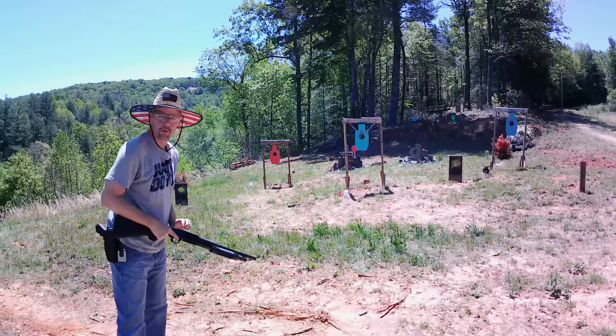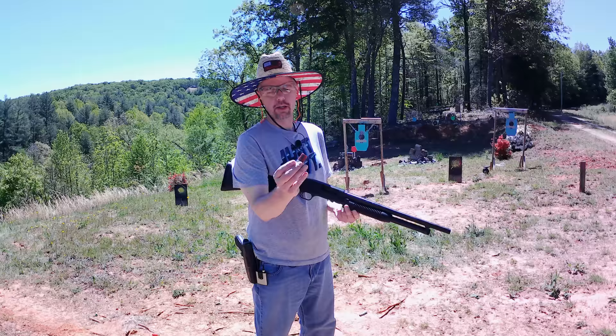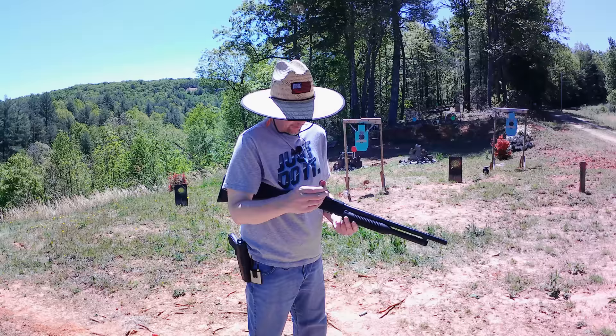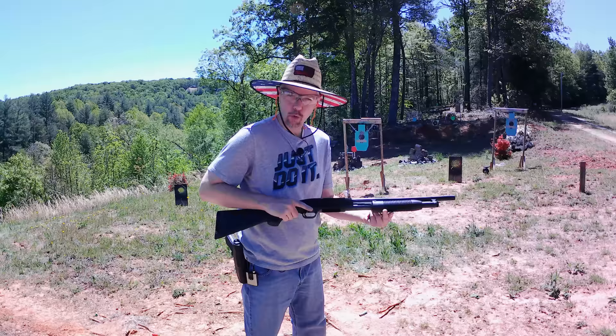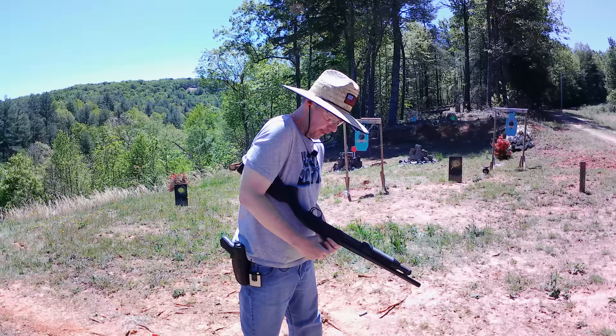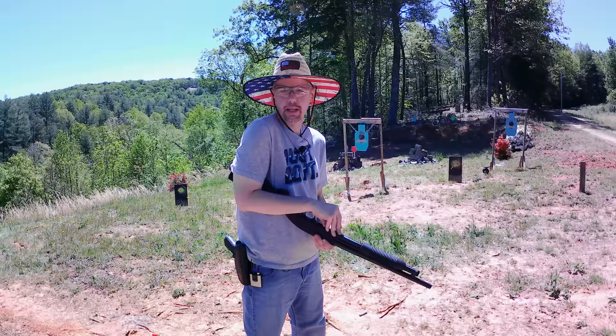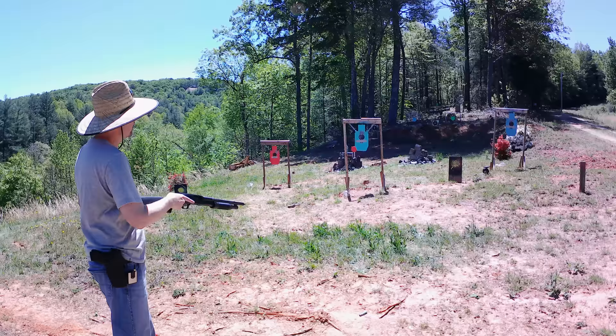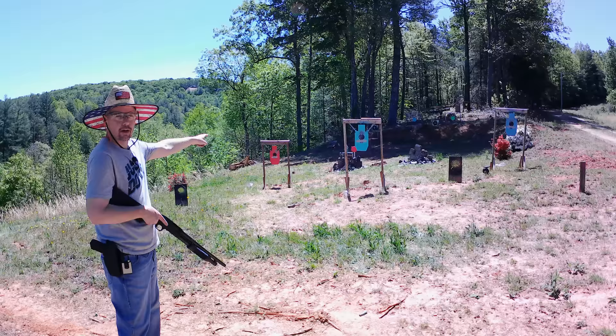Let's give these little mini shells a try. I got six of these Aguila mini shells — about 11 pellets, a mix of number four and number one buck. I'm going to test it without that adapter and see how they load. They cycled fine at home last night, so we'll see what they do. I'll put six of them in. I've got these three front targets with some explosive on them — I know y'all like them exploding targets. So let's get at it and see what we got with the minis.